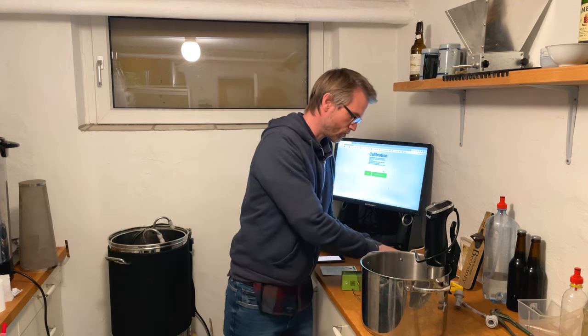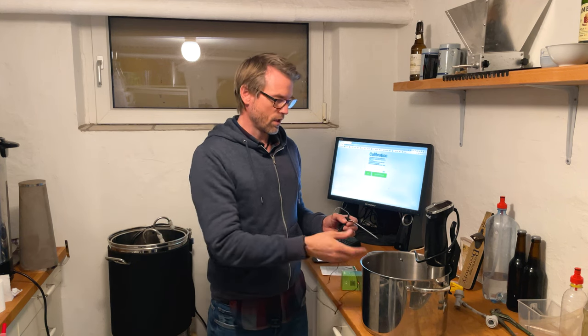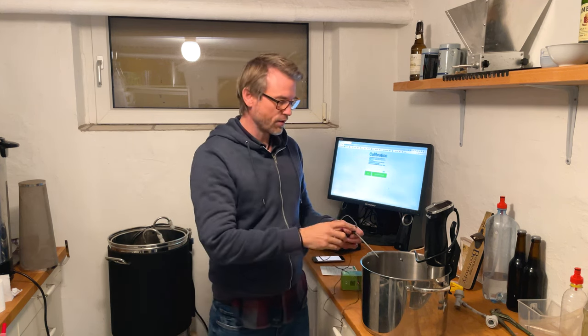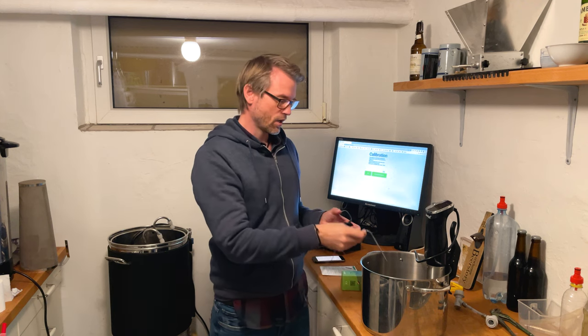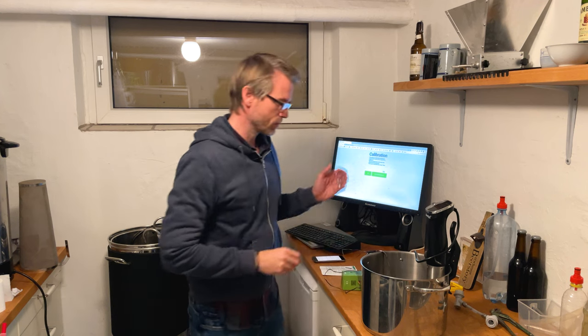If you don't have a sous vide, do the same thing — just put some water in that's hotter than 25 degrees Celsius, then measure it with a thermometer. When you reach 25 degrees, calibrate. And that's actually just it.